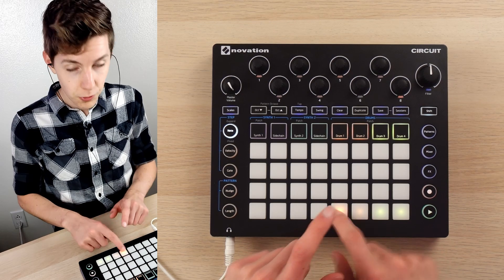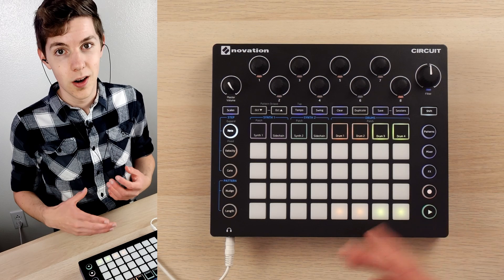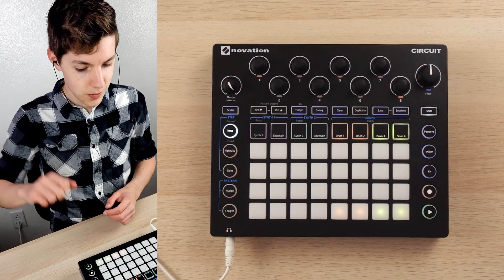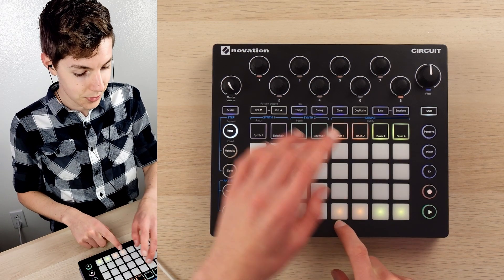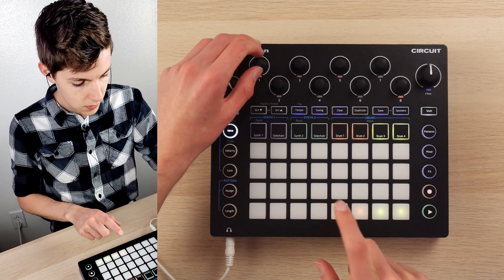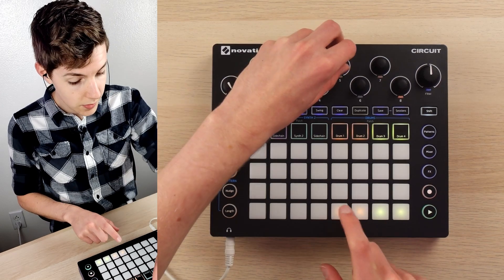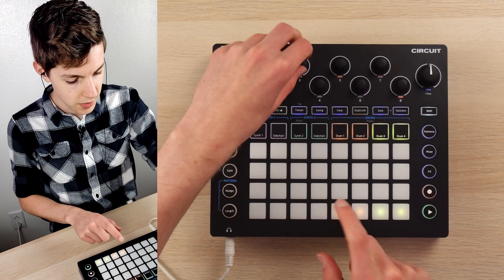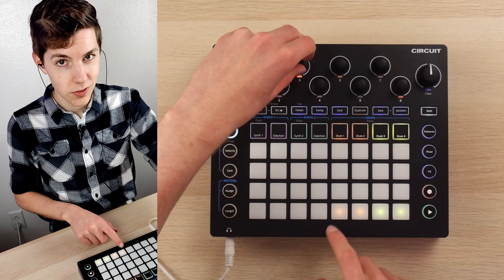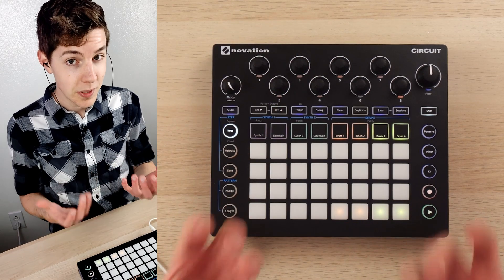First of all, this kick. Fun fact — it was part of a song challenge video where I made a song out of a car. That's me hitting the window, and it ended up being a really nice little kick. What I'm doing to bring out the lo-fi aesthetic is pitching it down a bit, adding a very slight amount of distortion, and keeping it decently short. Normally it rings out quite a bit — pitched down and ringing out is not pleasant. So a decently short, thumpy little kick.